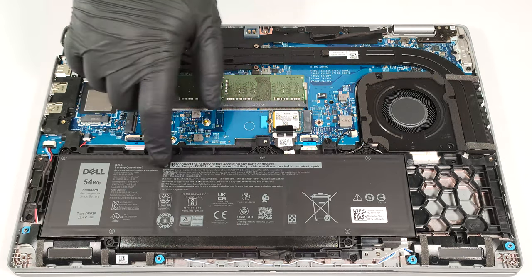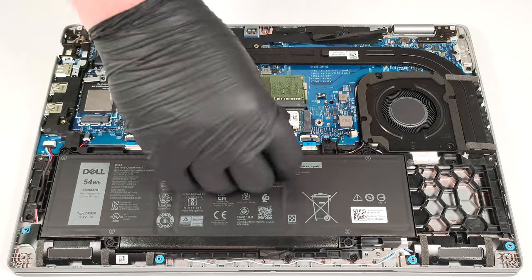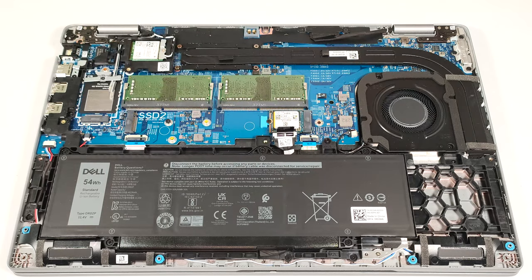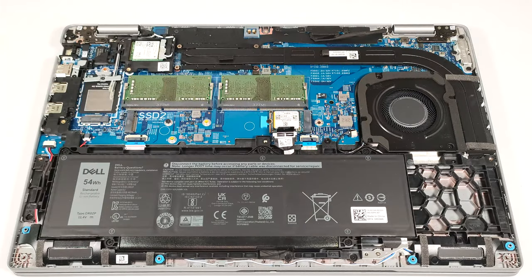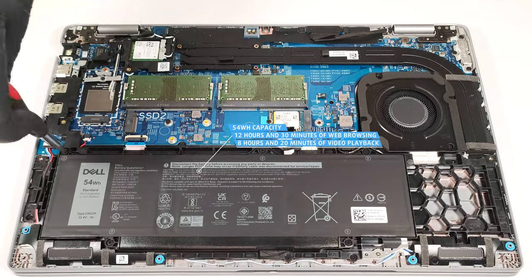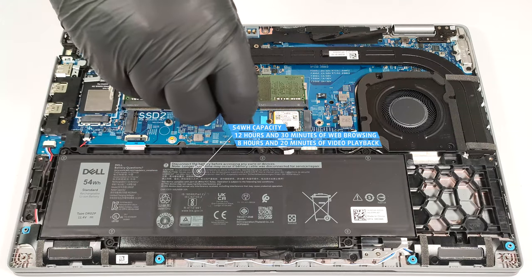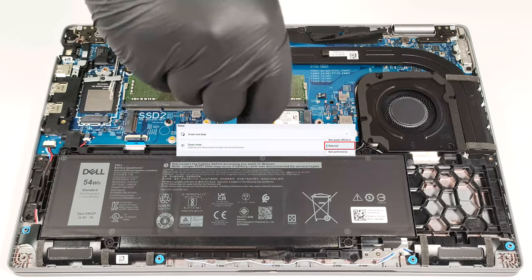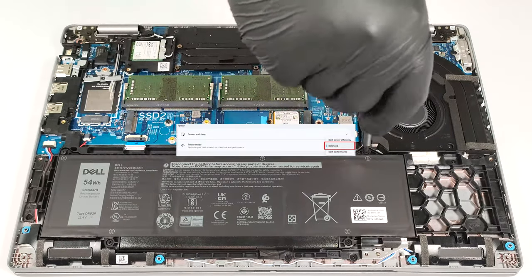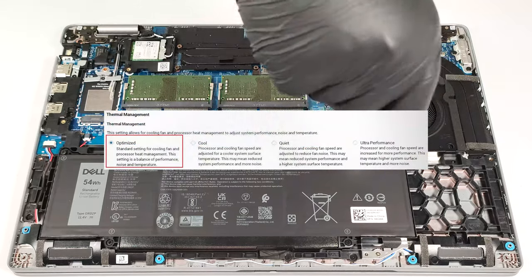Our notebook has the optional 54-watt-hour battery. The base version is a 42-watt-hour variant. To take it out, detach the connector from the main board and undo the five Phillips head screws that are keeping the unit in place. The capacity is enough for 12 hours and 30 minutes of web browsing, or 8 hours and 20 minutes of video playback. The result is good. To achieve that, you have to apply the Balanced preset in the Windows Power and Battery menu and select the Optimized Power Plan in the BIOS.